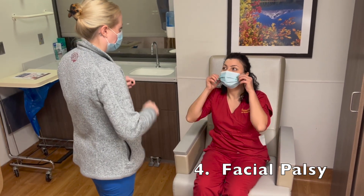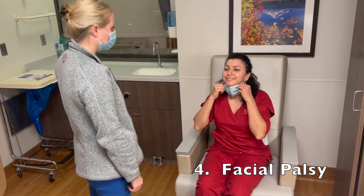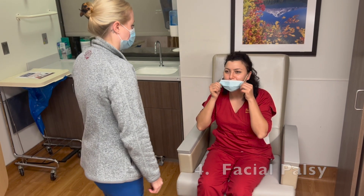Now I'm going to have you take down your mask really quick. Thank you. Now give me a big smile. Show me teeth. Very good. You can put your mask back.